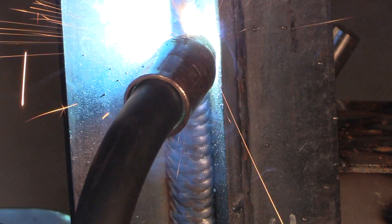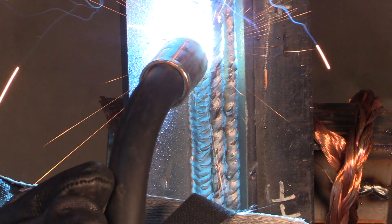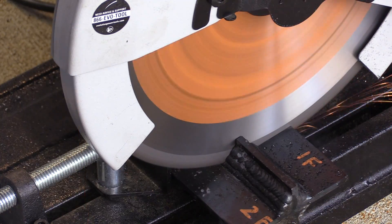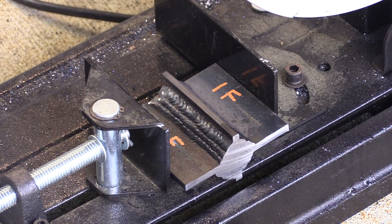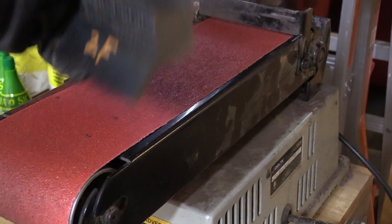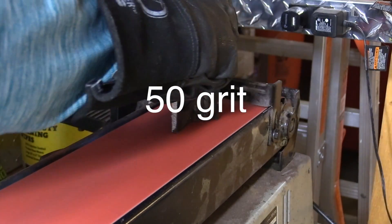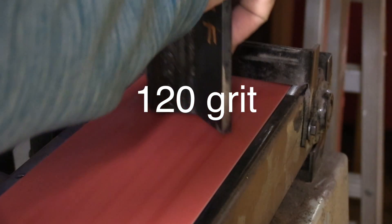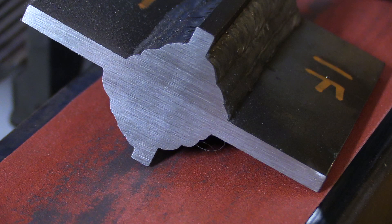When we do the cut and etch on this, we'll not only see the penetration in the root of the joint or lack of penetration, but we'll also see all the different passes and layers and how they stack in there. There are several ways you can cut — it's best to use a method like a bandsaw or chop saw that gives you a fairly smooth surface so you don't have to do a lot of grinding. This dry cut saw leaves a fairly smooth surface, so I'm going right to the belt sander with a 50-grit belt.